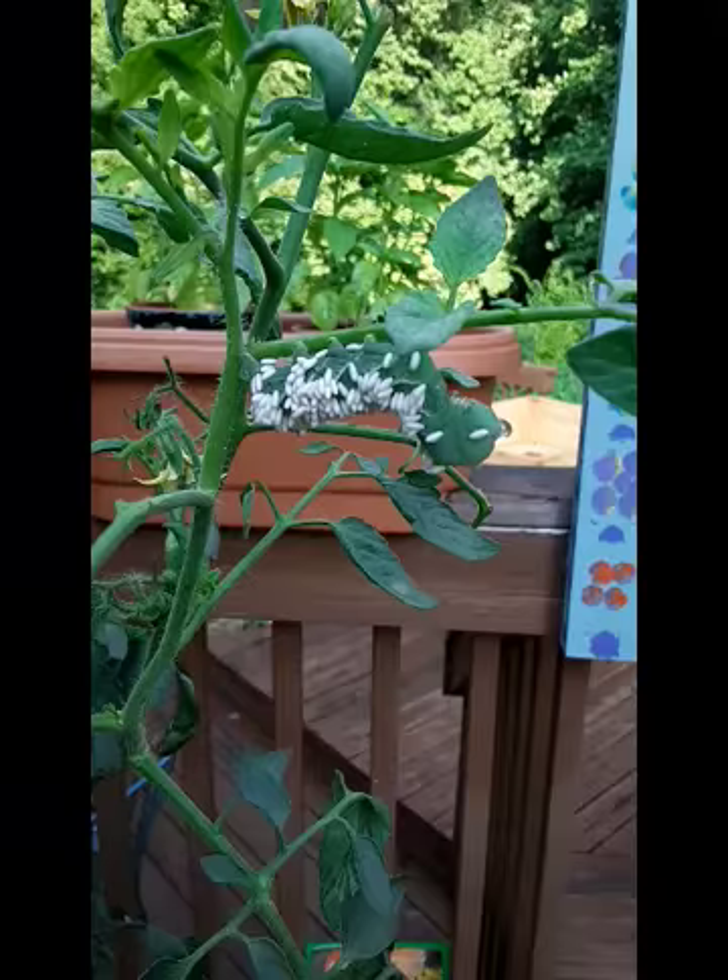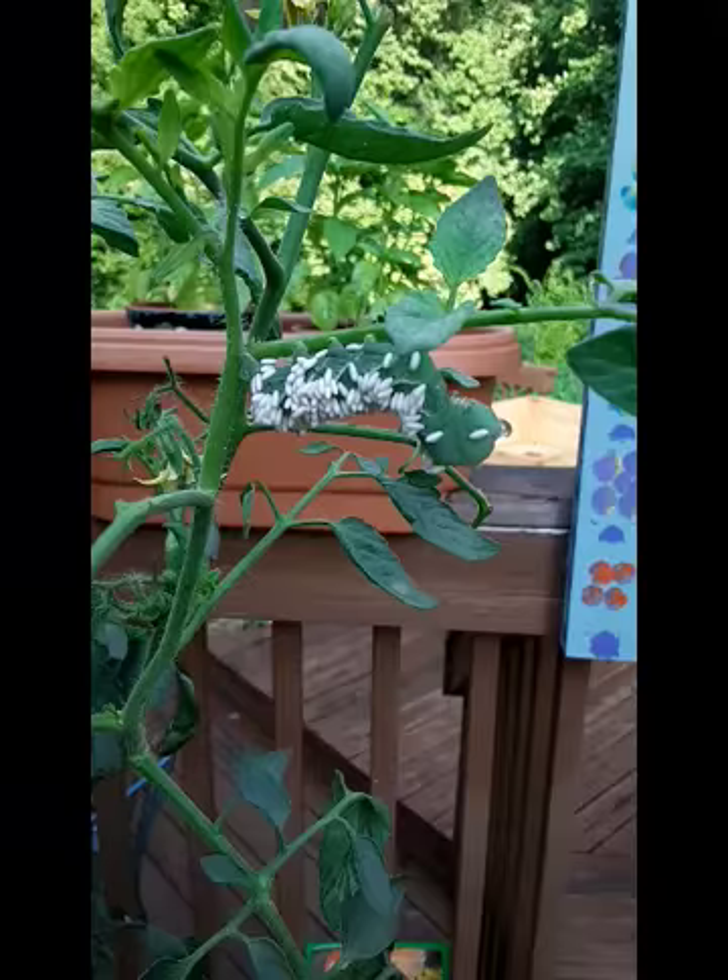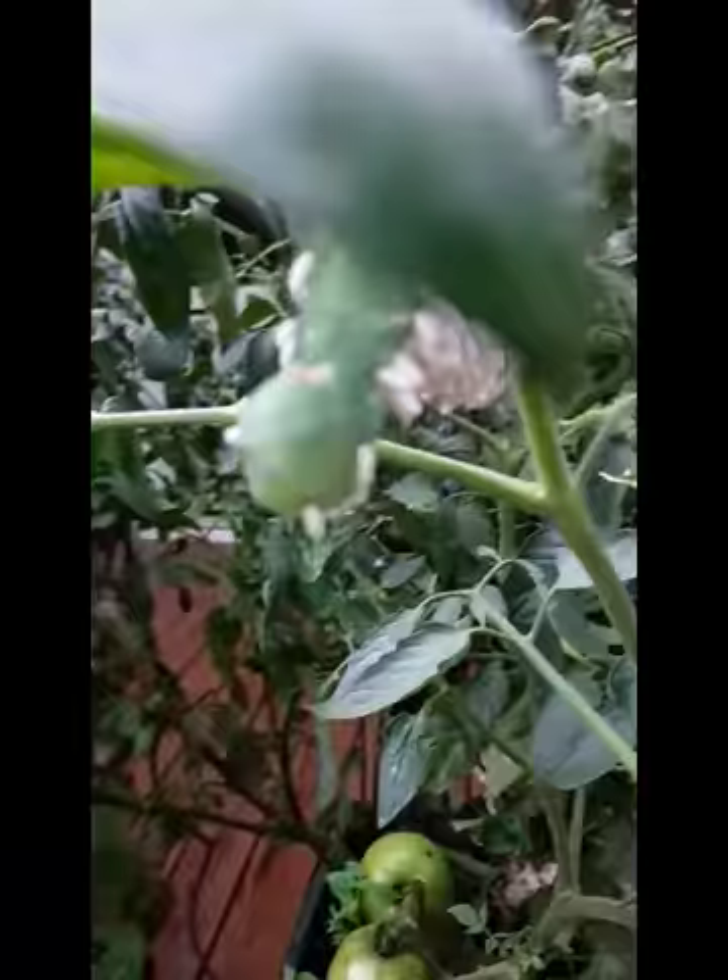What on earth is that? God bless Google — you can find anything on it. It's a hornworm! And let me just read this from Google.